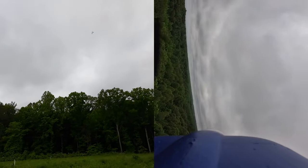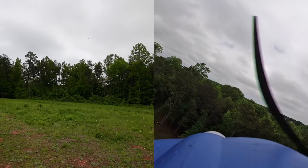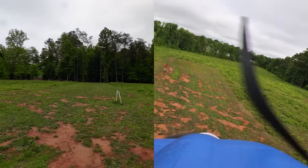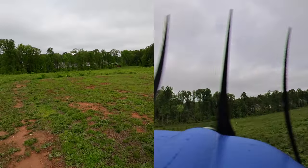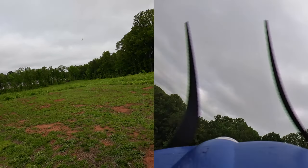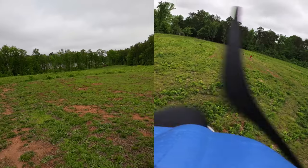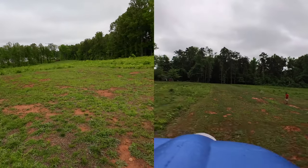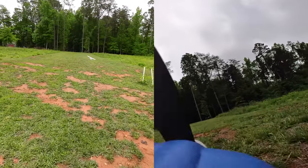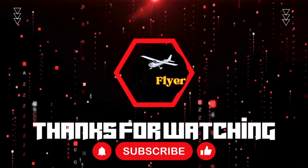Yeah, that was not gonna work — it's coming in too hot. Let's try it again, remaining two minutes. Landing flat. Good landing, good landing, good!